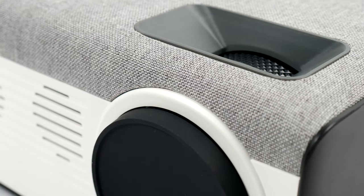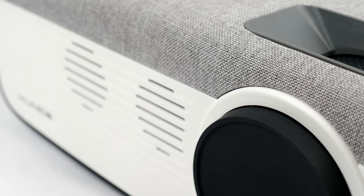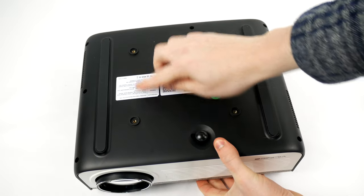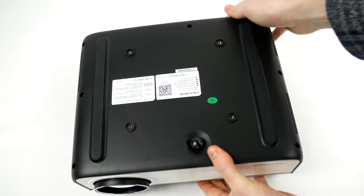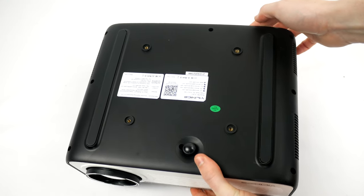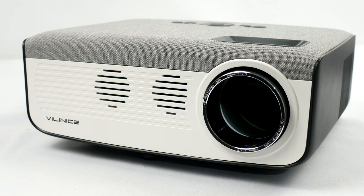Setup is dead simple with this projector. I will be using this on a surface, but on the back there are mounting screw holes if you want to have this hanging upside down on a ceiling. There is also a tilting screw so you can get a decent angle from wherever you intend on putting this — the options are very versatile. The unit feels very high quality, and they have done a very good job at creating a robust construction that looks the part and feels good to the touch.